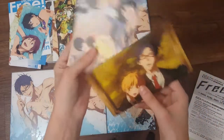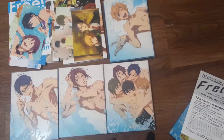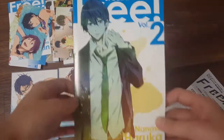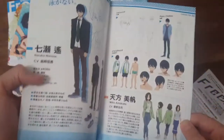These are the postcards for this volume — which is your couplings. And then obviously you get another little book with more information on the two episodes included in this set, as well as more character designs. I do enjoy this.